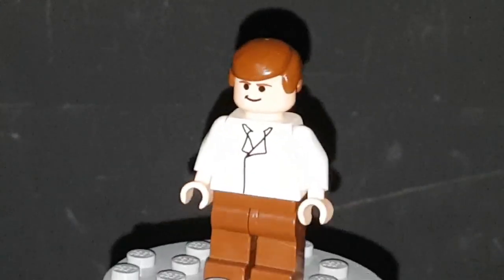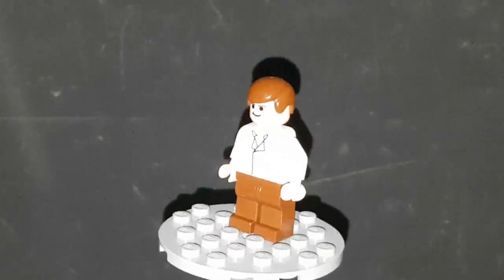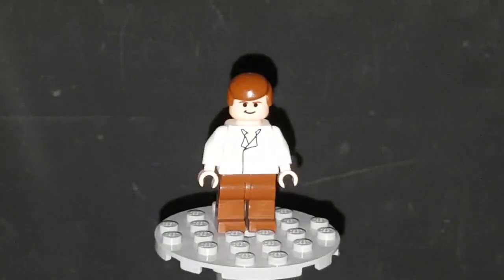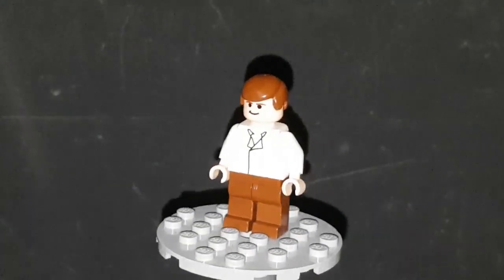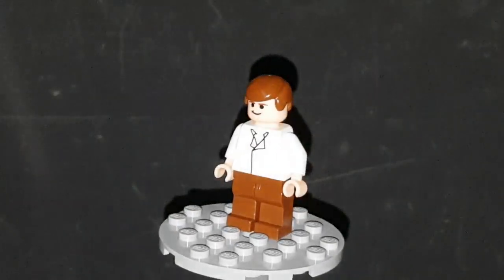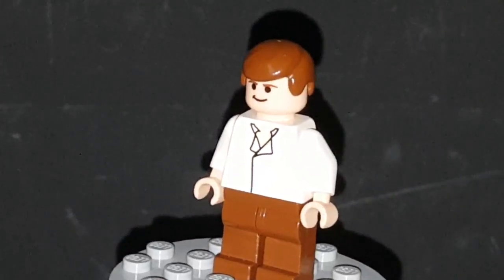Very basic — all you have are those lines on the torso representing his shirt, no gun holster on the legs, nothing else on this minifigure. He has that classic Han Solo head and hair piece. I think the head is unique to him. I know for a fact the hair isn't, because there is a Luke Skywalker with this hair piece. As basic as this minifigure is, there's still something cool about it.